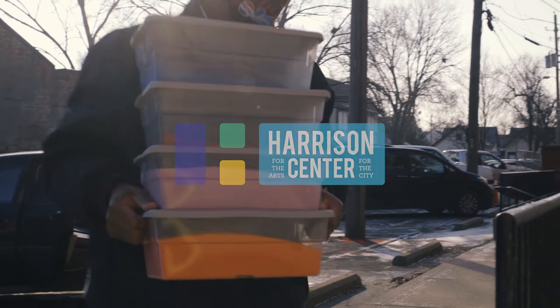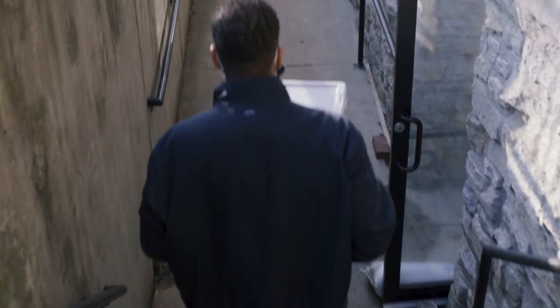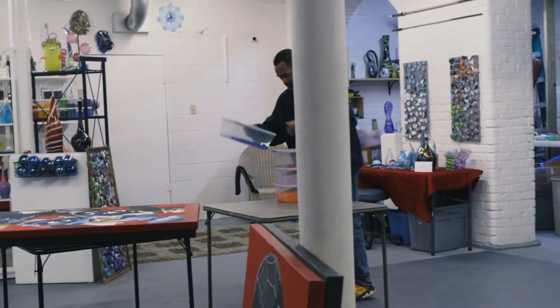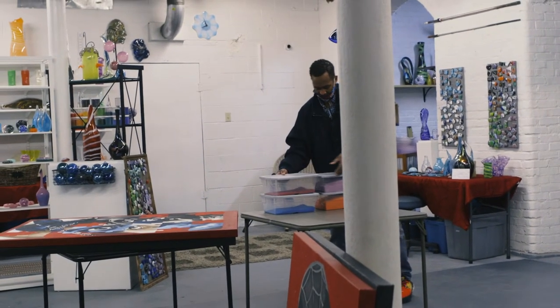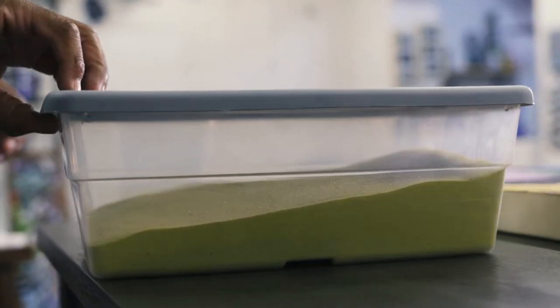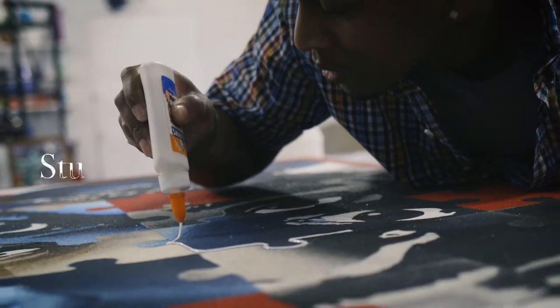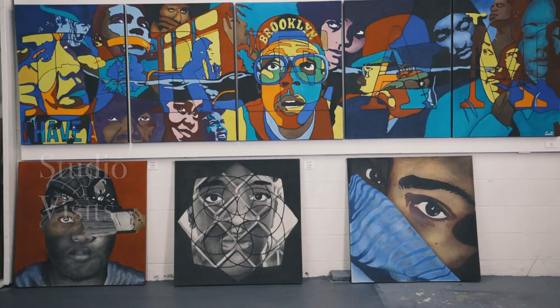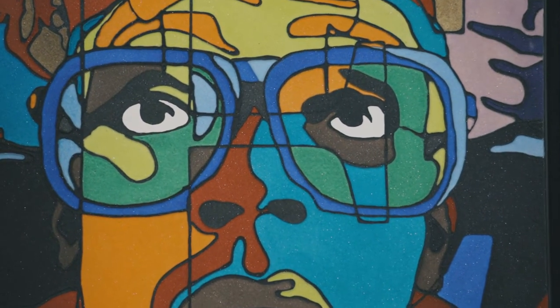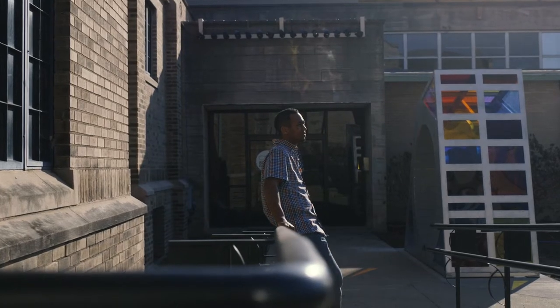I use sand as my primary medium because sand comes from the earth and it's not man-made. It came from God or whatever the higher being is. I take what he created and the gift that he gave me to make a piece of art that inspires others. My name is Derek Thearton Carter and I'm an artist at the Harrison Center.